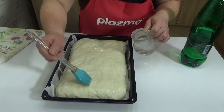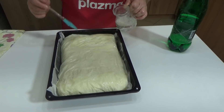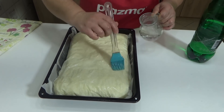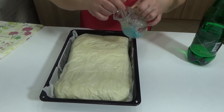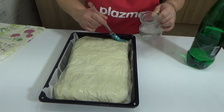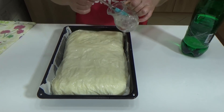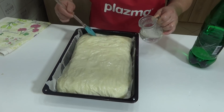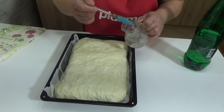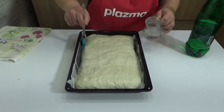Place it in the oven at 200 degrees Celsius to bake. It will need about 30 minutes. When it is done, keep the remaining water and oil mixture. Once baked, we will brush it again and sprinkle it nicely, then place it back into the turned-off oven for about ten minutes. But first we need to wait for the pie to bake.